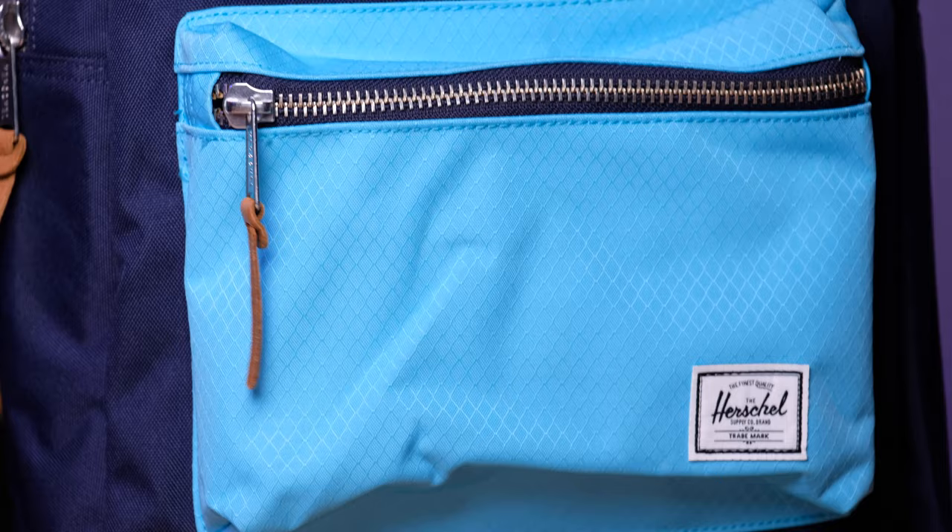This is the Herschel Settlement Backpack, and this is my Honest Review. Hey, this is Lauren from Honest Reviews, and today I am going to be looking at this — the Herschel Settlement Backpack — kind of like the more minimal version of the very popular Pop Quiz, with a few less features and a bit of a lower price point.